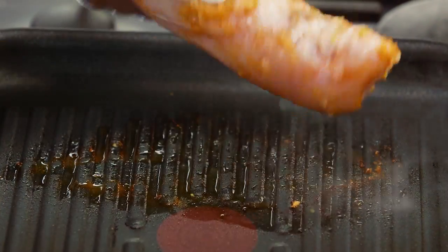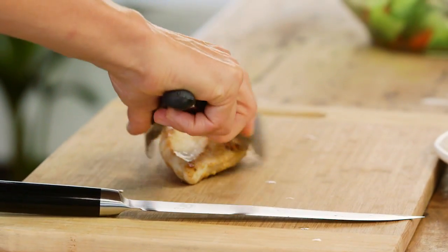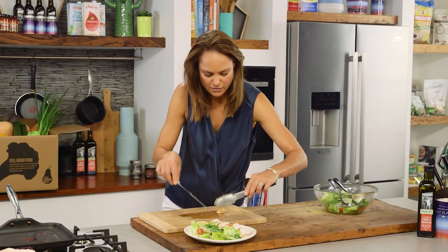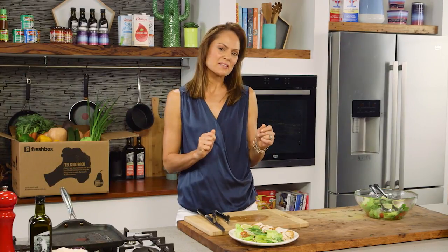I'm going to thickly slice my chicken and toss it through the lovely fragrant fresh salad. Let's pop that straight on the platter. Fresh fragrant salad — a simple high protein dinner that really is lovely and filling, and really what we should be eating more of.